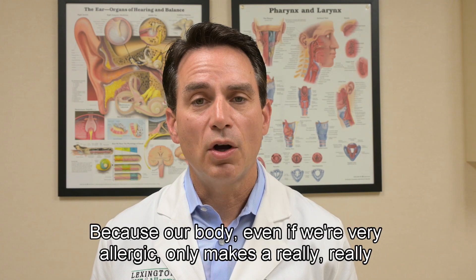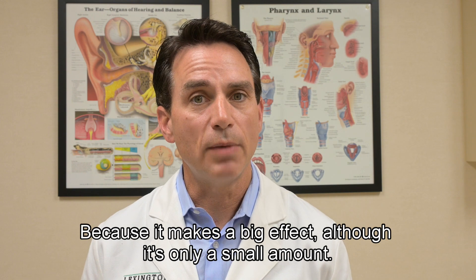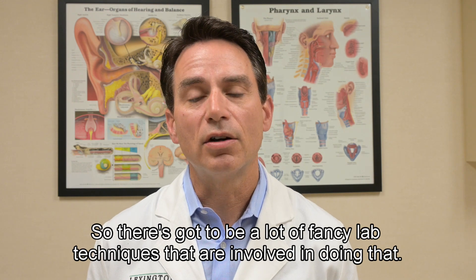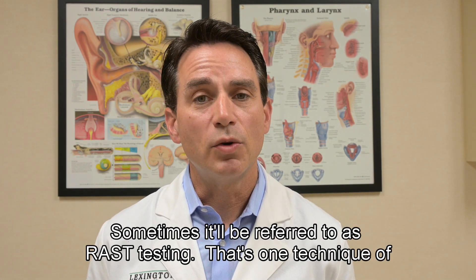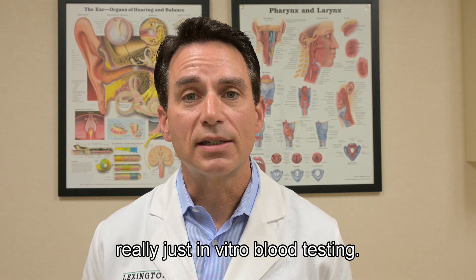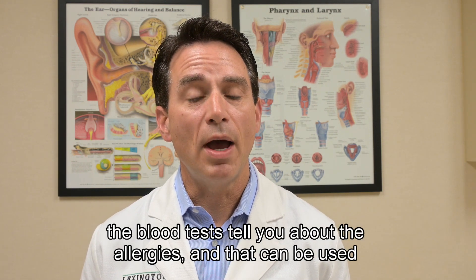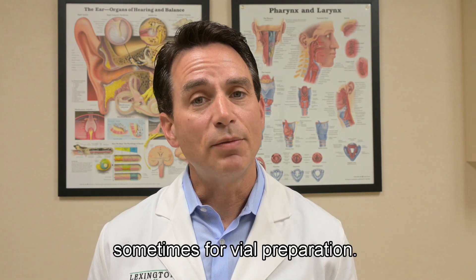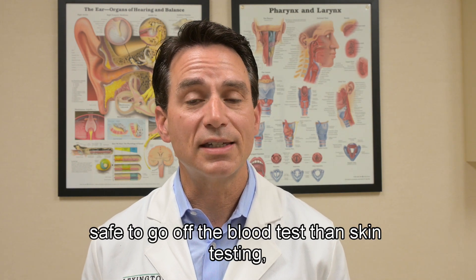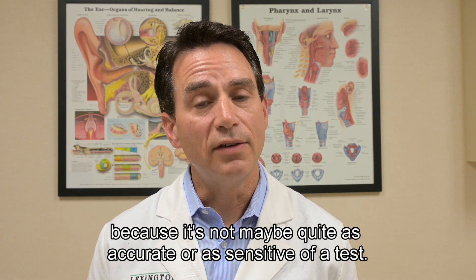Blood testing is challenging because even in very allergic individuals, the body makes only a really tiny amount of IgE — it makes a big effect despite being a small amount — so a lot of fancy lab techniques are involved. Sometimes it's referred to as RAST testing, which is one technique, but it's really just in vitro blood testing. We typically think it's a little less safe to base allergy vial preparation on blood test results than on skin testing, because it may not be quite as accurate or sensitive.